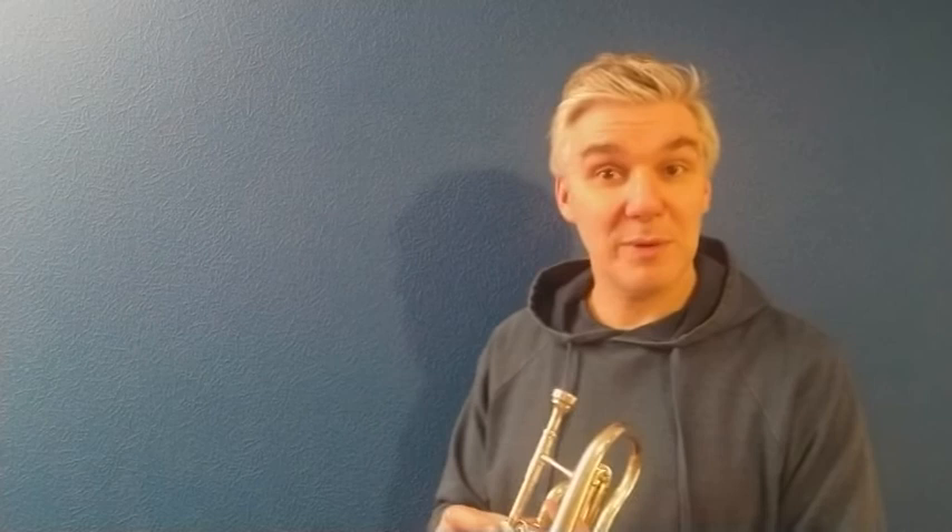I've set my metronome to 88 crotchets per minute. There it is. So you can play along with me if you wish. One, two, three.